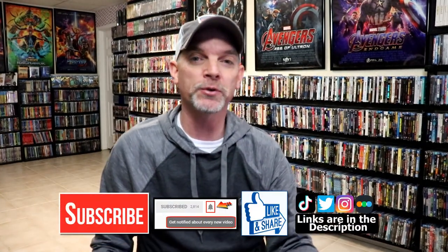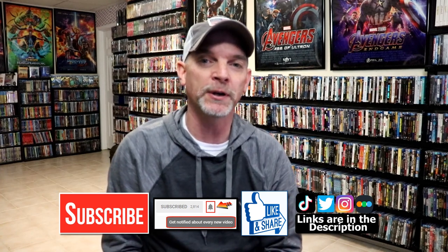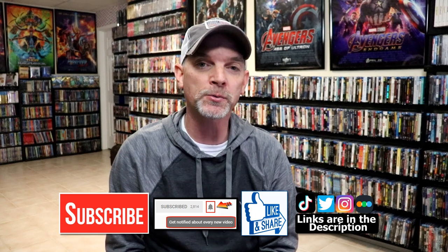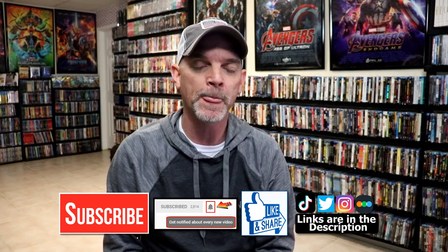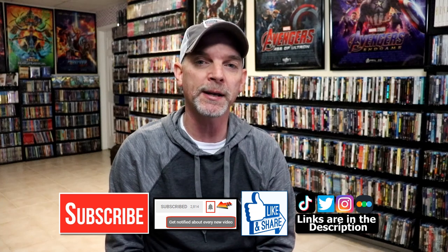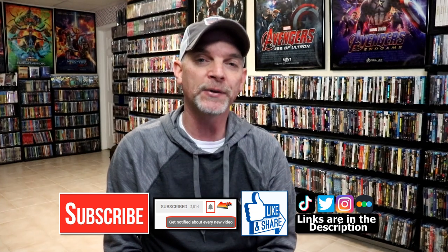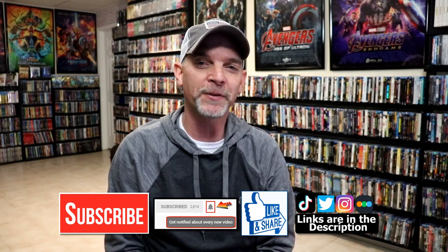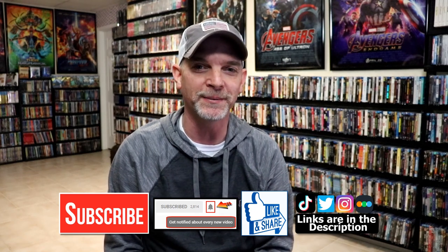Also let me know what you think about the movie Spider-Man 2 — I really do enjoy reading your comments. If you like what you saw here today, please give it a thumbs up and share the video. If you haven't subscribed to my channel, I'd really appreciate it if you would subscribe. Please remember to hit that notification bell so that you can be notified every time I upload a new video. If you haven't found me on my social media accounts, I'm on Instagram, TikTok, and on Twitter. And if you'd like to find out what I've been watching, you can find me over on Letterboxd — I do have links below. Thanks again for watching, and we will see you next time.